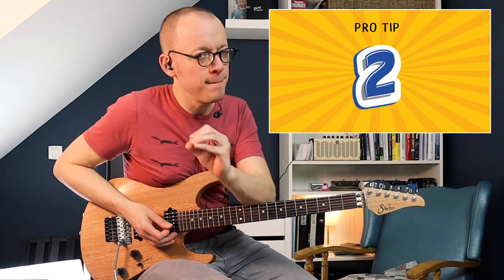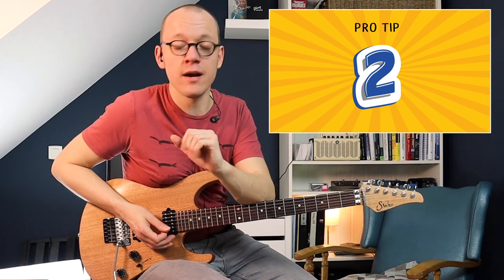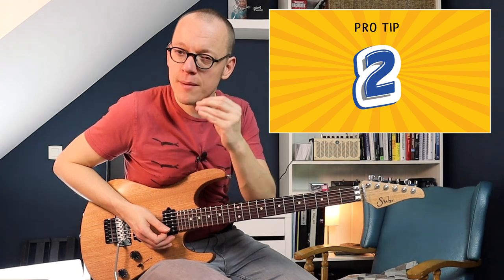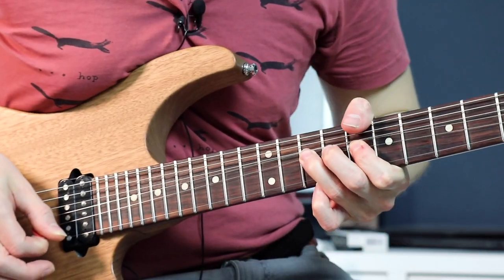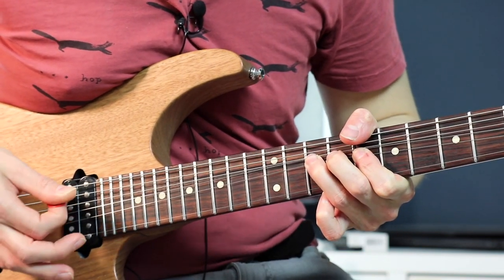The second tip: consider bends. Something that can be difficult when you harmonize parts with bends is that you have to match the bending speed — every bend has a certain speed, slow or fast. The way I like to overcome that obstacle is to record the first part completely, then listen to it a few times so I can memorize the bending speeds, and then try to mimic it in the harmonized part.